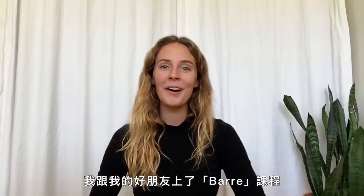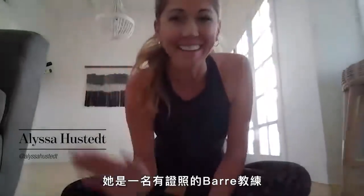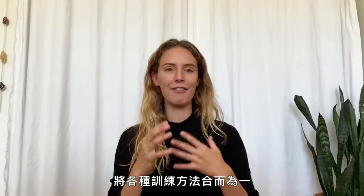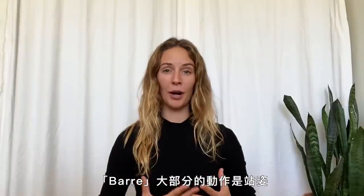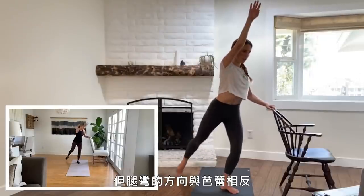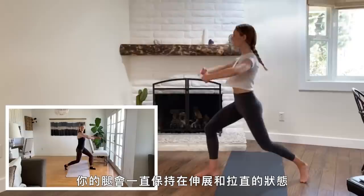So I took a barre class with a good friend of mine. Her name is Alyssa, and she's a certified barre instructor. It's inspired by Pilates, ballet, yoga — every kind of training modality out there mixed into one, and like it just swooped up ballet and mixed it together. Most of the barre workout was in a standing position, but the leg was bent as opposed to ballet, where your leg is almost always stretched and straightened.